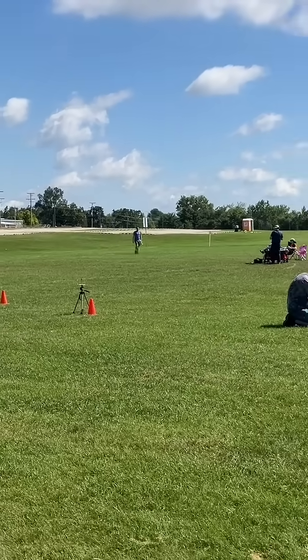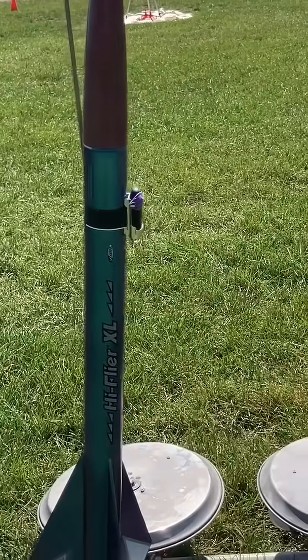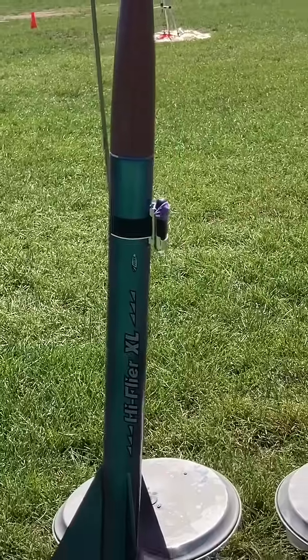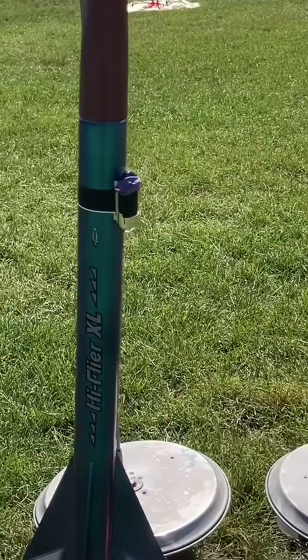Down by the outhouse. Okay, my second High Flyer XL — I'm going to fly my AstroCam again. I'm going to put this on an E12. A little tricky with the wind, but I think I've got it angled correctly. Should end about midfield.